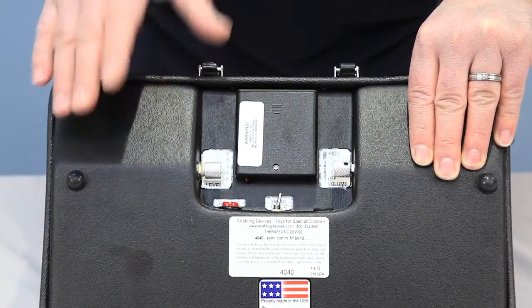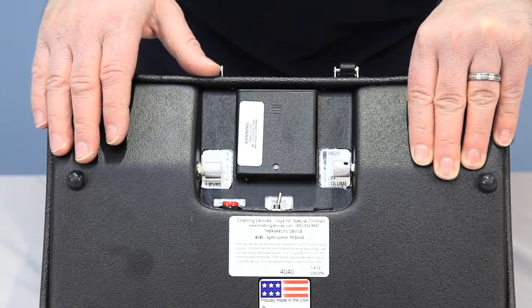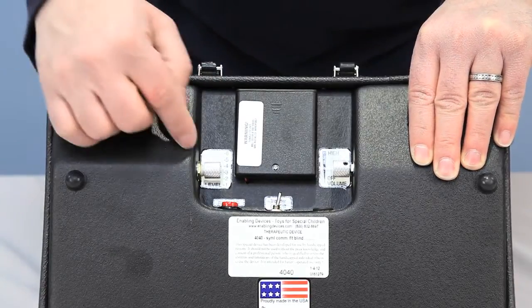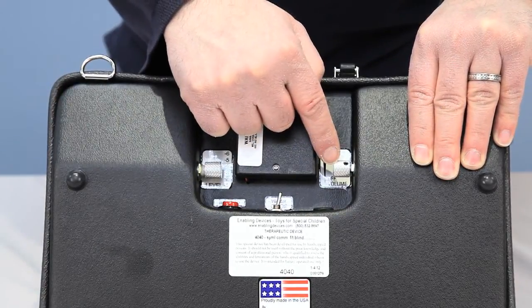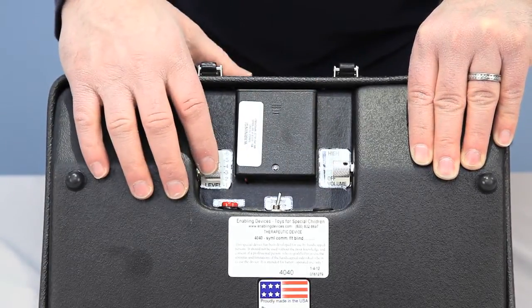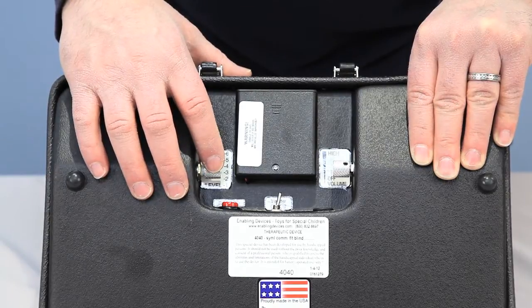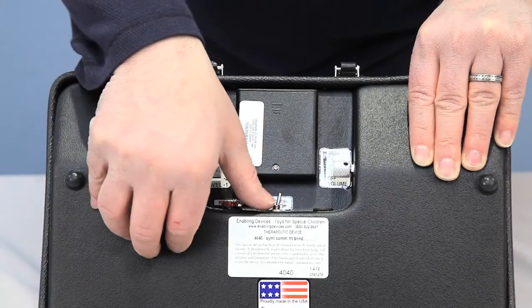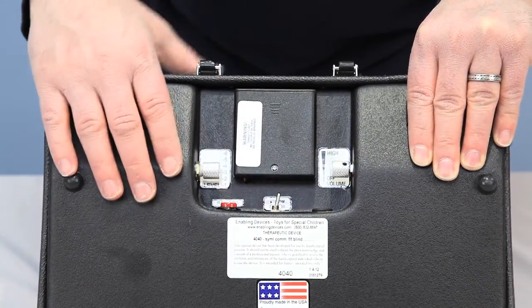Use four double-A alkaline type batteries like Duracell or Energizer. Don't use any heavy-duty or rechargeable types — they don't work for this type of device. You have an on/off volume control, your microphone, a record button, and a level changer dial that allows you to change levels so you can record new sets of messages and retain them.